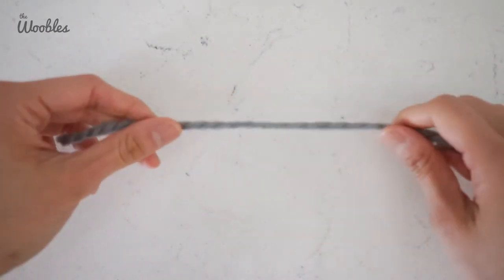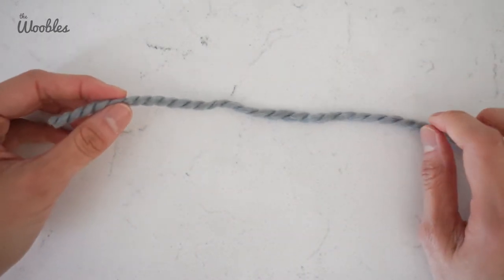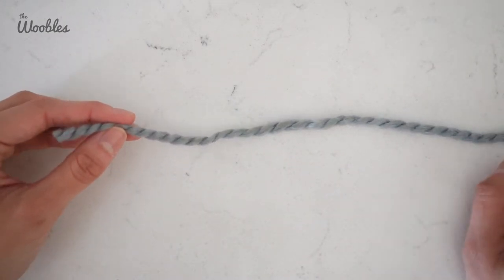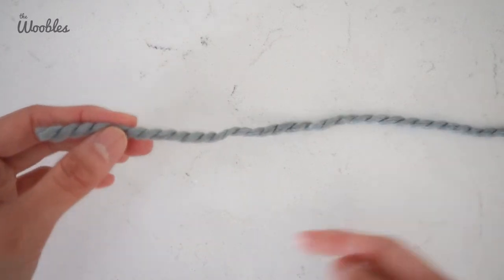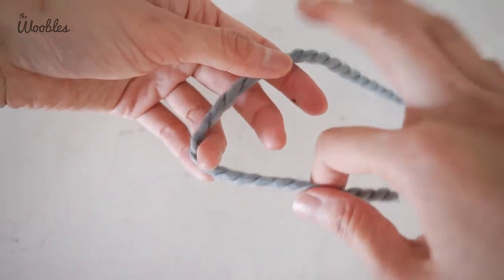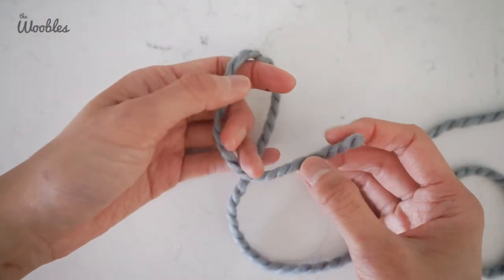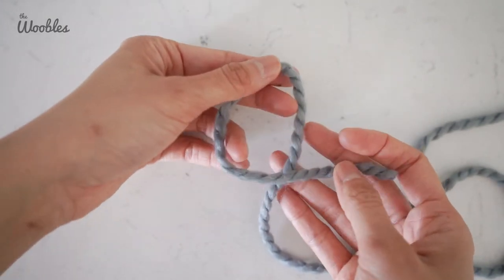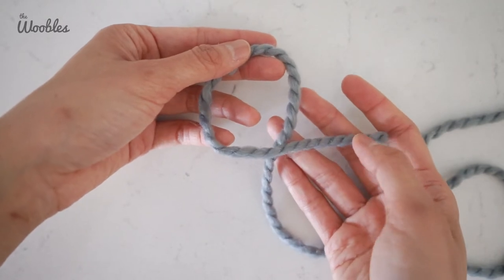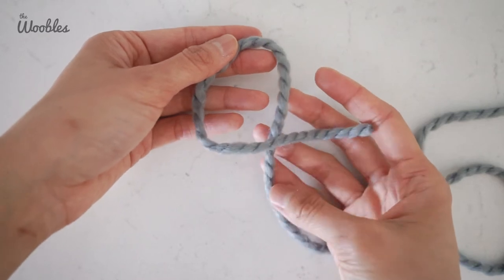To start, the first step is to create a slip knot. With the tail end of the yarn on the left and the working end of the yarn on the right — the working yarn is the part that's attached to the yarn ball — you're going to create the number four by putting the yarn tail on top of the working yarn, creating the horizontal line of the four with the tail end, and the vertical bar of the four with the working yarn.